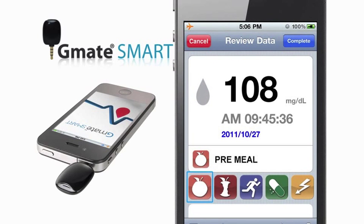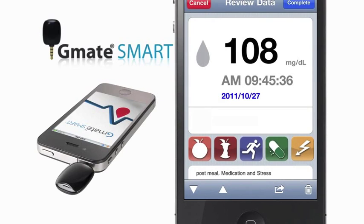Note icons include pre-meal, post-meal, exercise, medication, and stress, or you can simply type a custom comment.